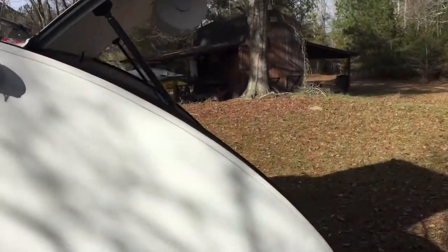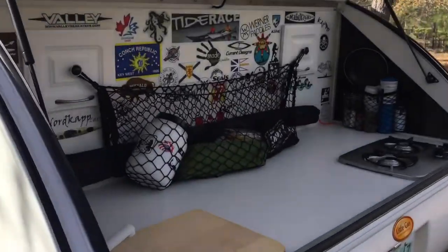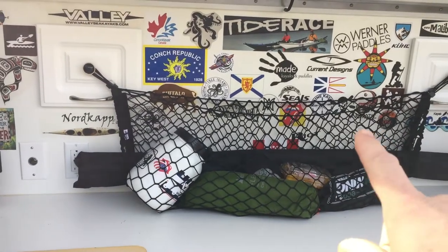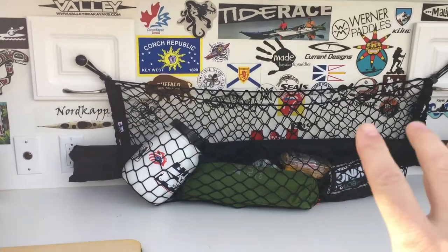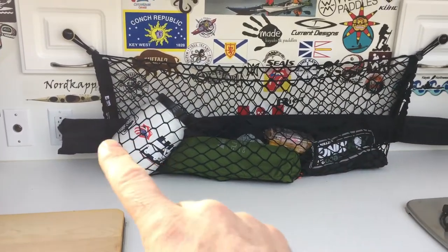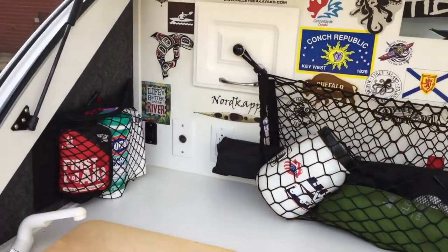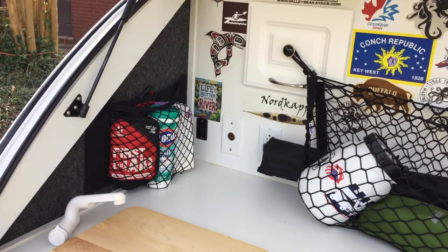So what I did back here — I had a sticker collection, but this little system here is perfect for this setup. It holds my poles for the Foxwing awning, it has bungees over here on the sides, and it holds everything great for travel.